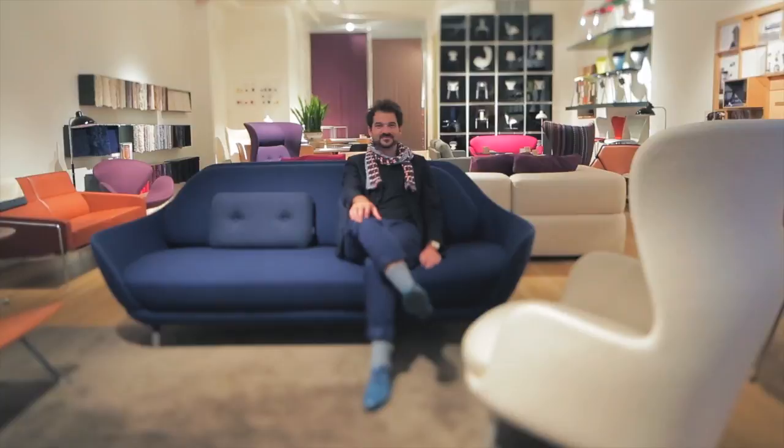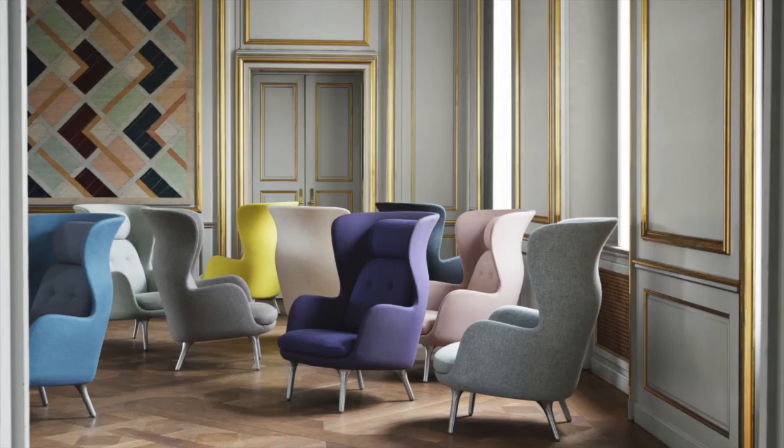I guess the most important thing for the design of an easy chair is that it needs to be not easy to design. The process of design is extremely important. This chair was not designed to create a statement. When I designed it, my idea was like, okay, it's a chair you want to put in a place that you want to relax in. That's the type of chair.